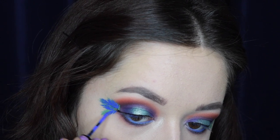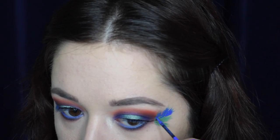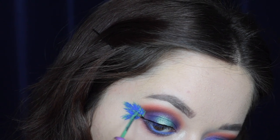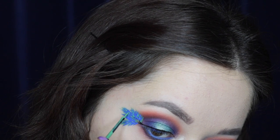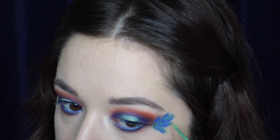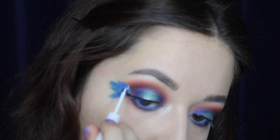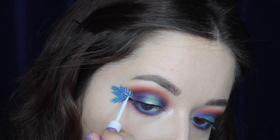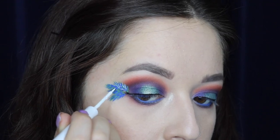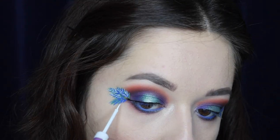I'm sorry if this isn't close enough — this is as close as I could get with my camera; I really wish I had a macro lens. Going back in with the green, I'm adding more sporadic strokes to make the feathers look more dimensional and add depth. Next I'm taking a white liquid liner and adding sporadic feathered strokes to create highlight on the feathers and make them look a little more realistic. I'm just adding a few strokes around each feather — not covering the entire thing — to keep it looking natural.